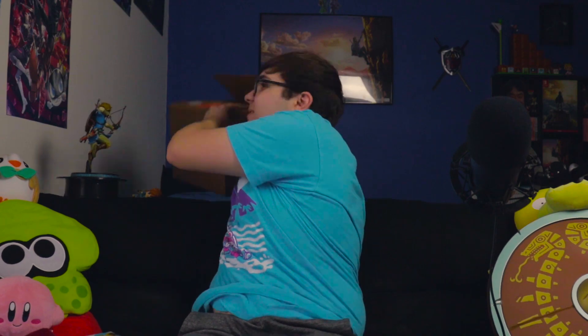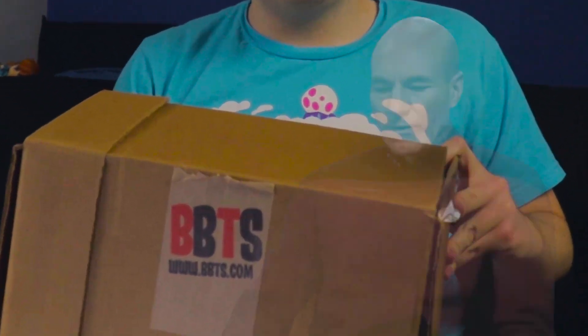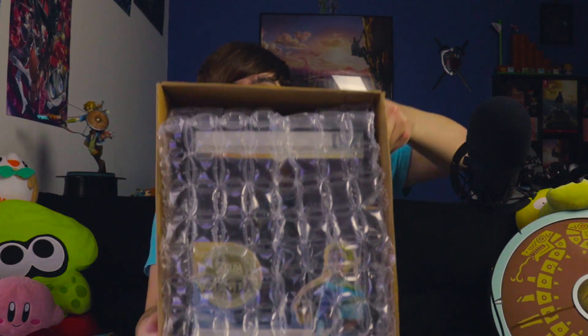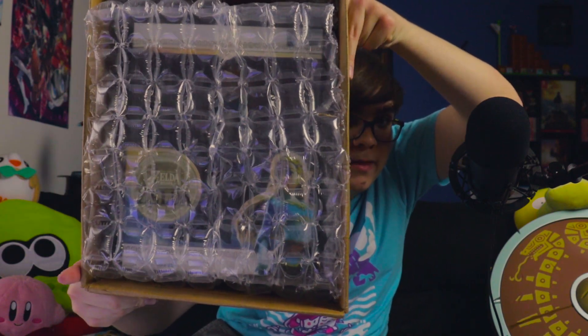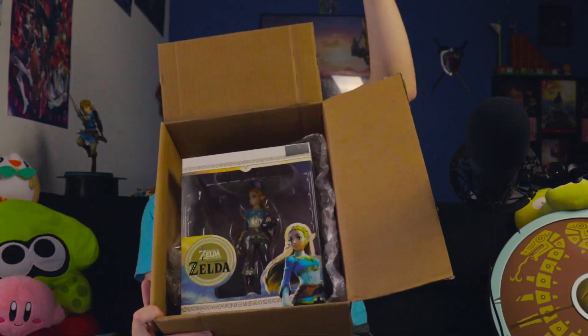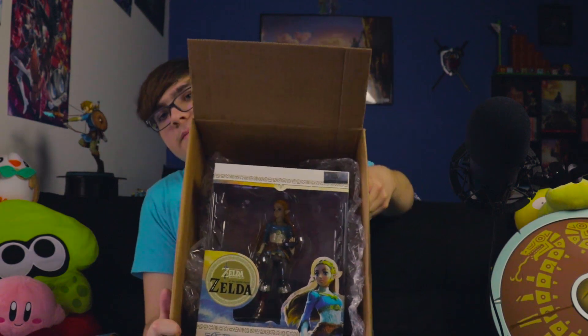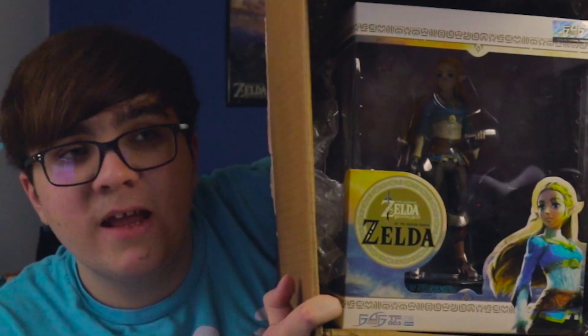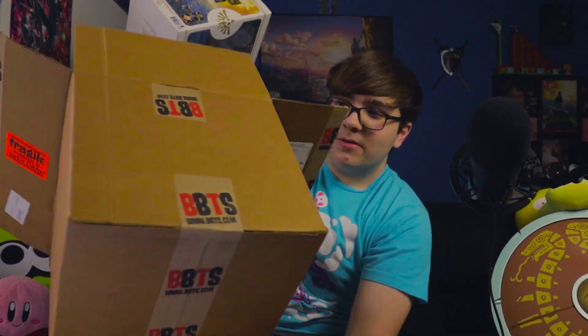We also have the other figure to look at, which comes in a much bigger box. This one comes courtesy of Big Bad Toys. It's a pretty humongous box — this is the Zelda First Four Figures statue. These are the topics of the day.